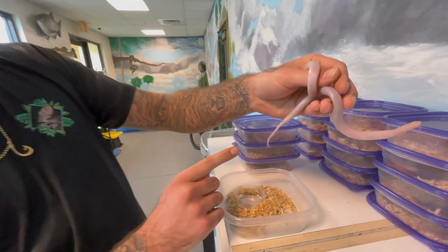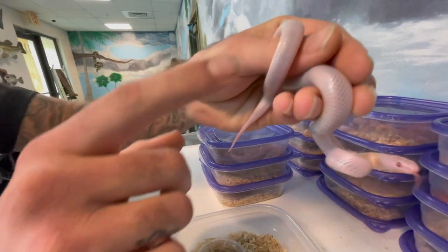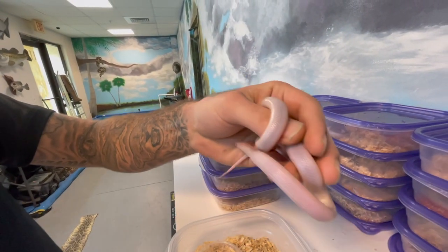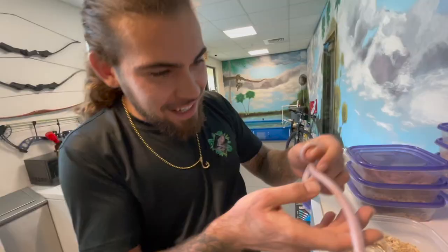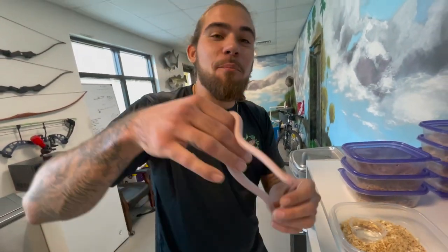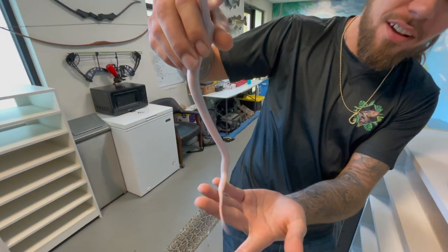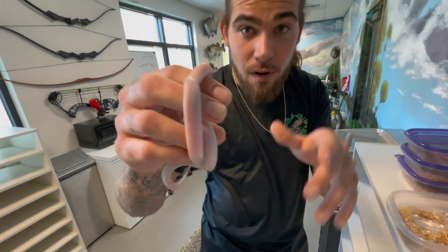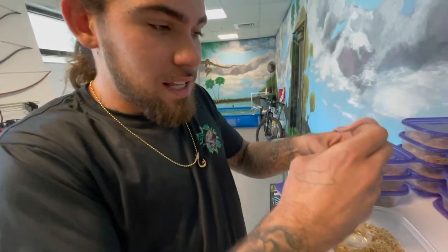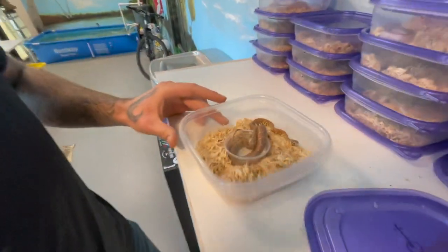Check out this defense mechanism — these snakes are from Florida, so when you touch or aggravate them they'll actually wag their tail to mimic the eastern diamondback rattlesnake. To people who don't know about snakes, if you see the snake in the wild rattling its tail you'd think it's a rattlesnake, but it's not — it's just a Florida king snake.